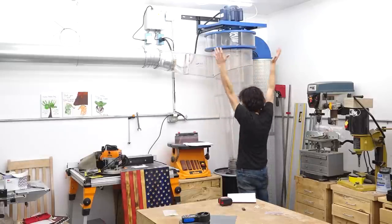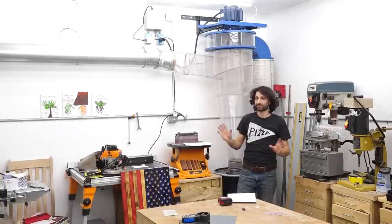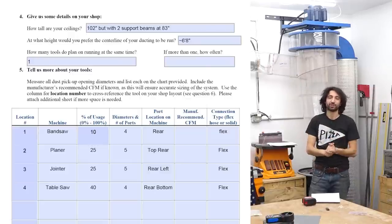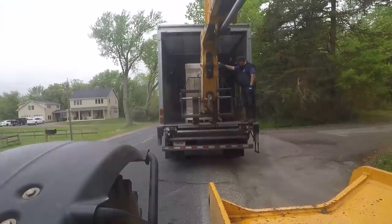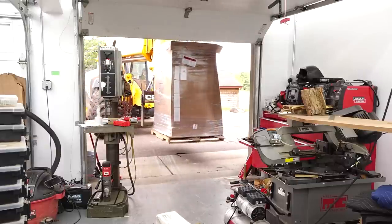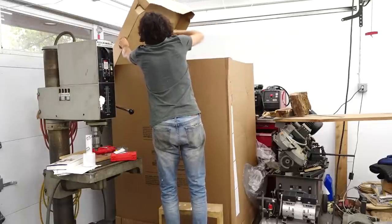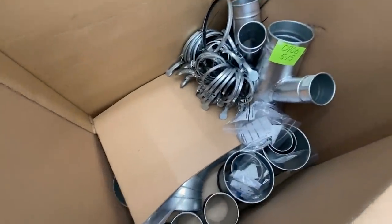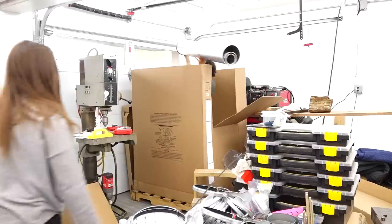That takes care of the assembly of the collector. Next, let's look at putting in all the ductwork. I went through Clearview's design service, which was super nice — they give you a little questionnaire where you tell them what machines you have, where their dust ports are, what size they are, and how often you use them, then you give them a drawing of your shop. They design your entire setup for you, and if you decide to order ductwork through them, they send you a single order of every single piece you need — every hose clamp, every elbow, every fitting — in one big box with a diagram of how it all goes together. It's a really great time saver.